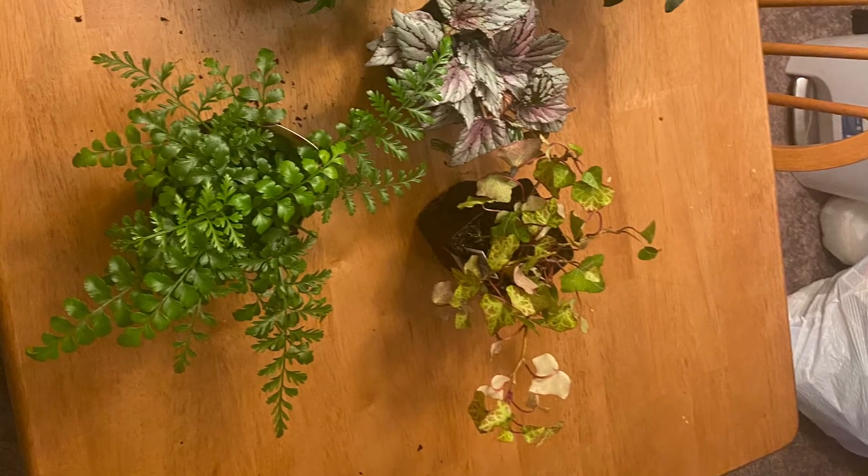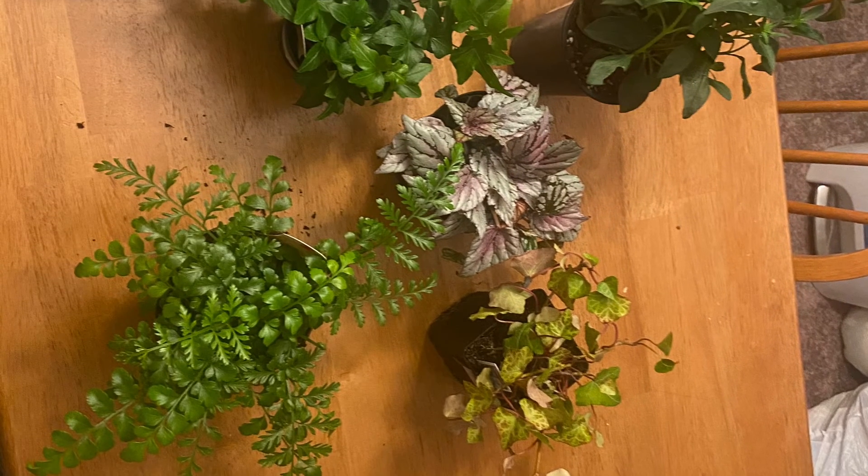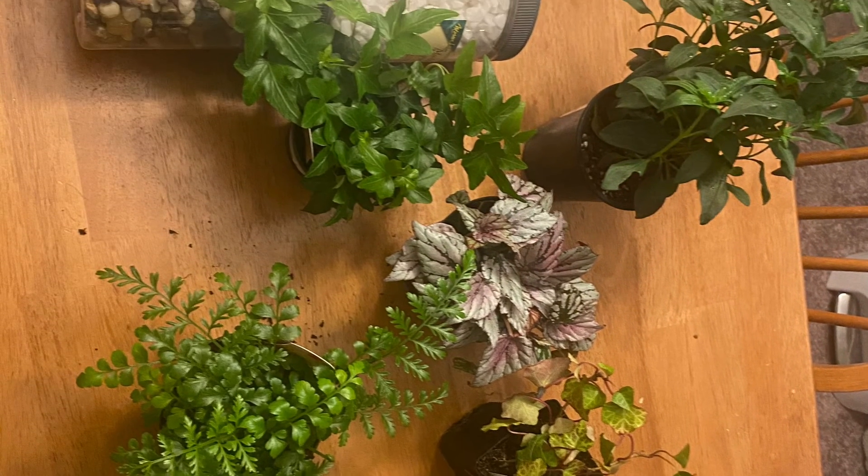Did you all see my propagation method and the plants I began with? Please like and subscribe for more. Thank you.